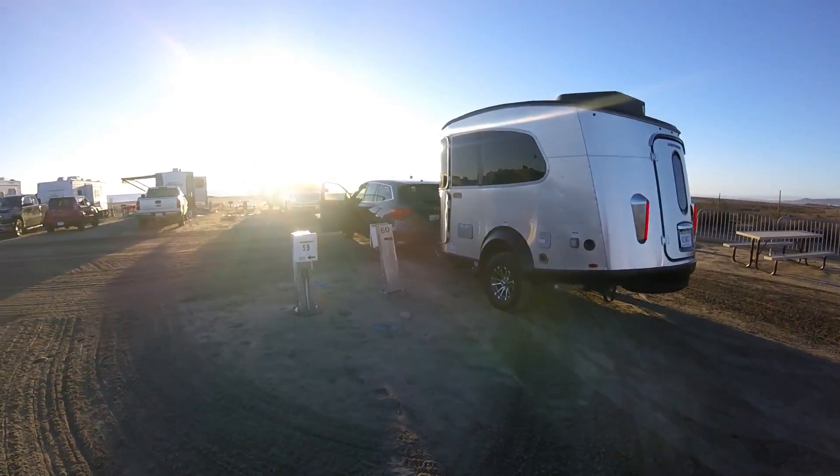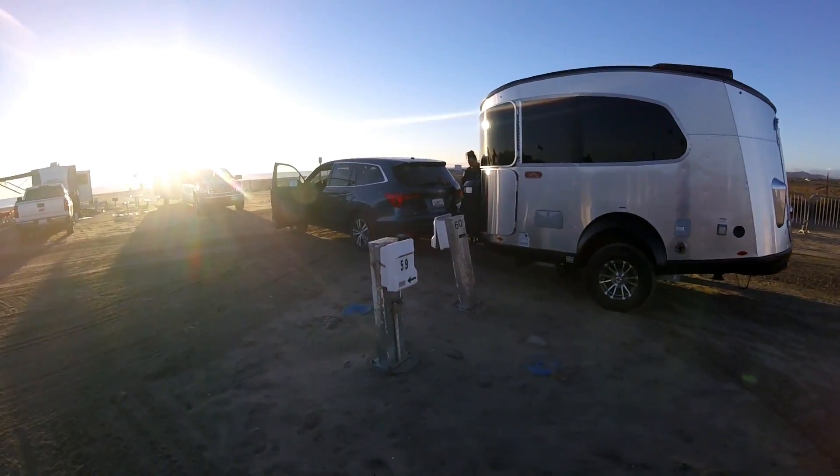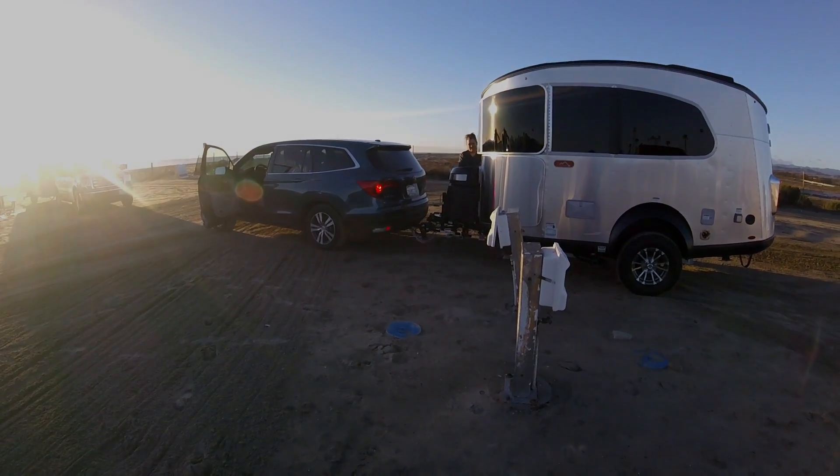The front of our trailer is going to be almost sticking out in the road. Apparently we're near Frog City. It's nice that there's a utility light out here so you can do hookups at night - we didn't have that on either of our other trailers.